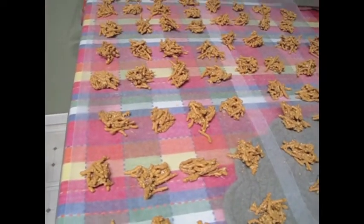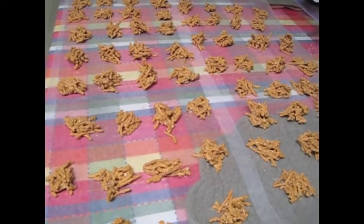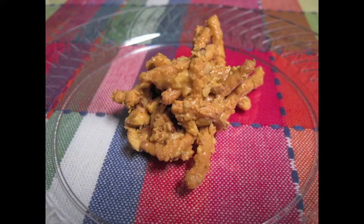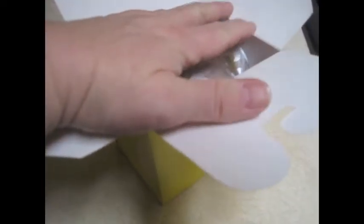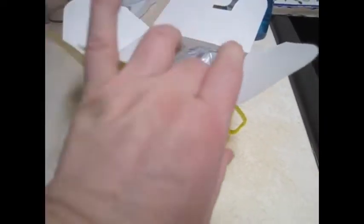I'll show them to you when they're done. So I put one dozen in a cellophane bag with a little twisty tie on it and put it in one of these containers.